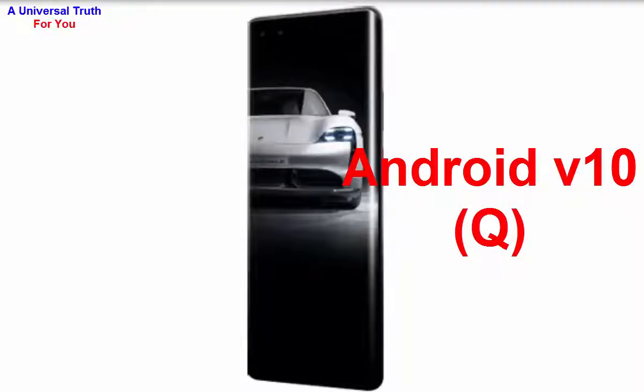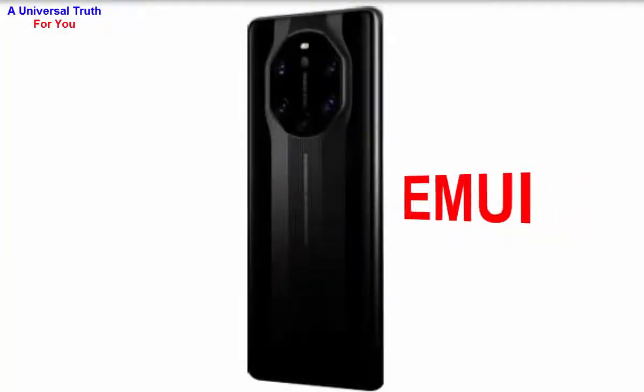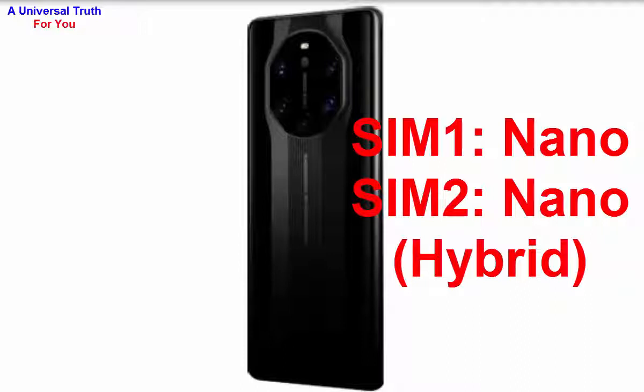The custom UI is EMUI. It's a dual SIM smartphone — SIM 1 size is Nano and SIM 2 size is also Nano, but SIM 2 is a hybrid SIM slot, so you can also use a microSD card in place of a SIM card.